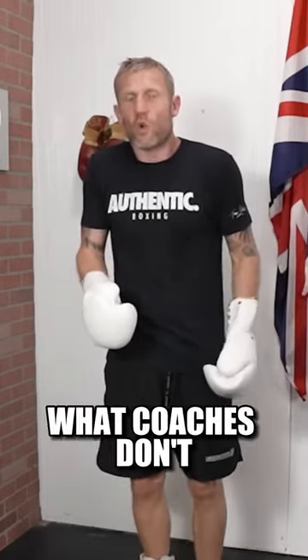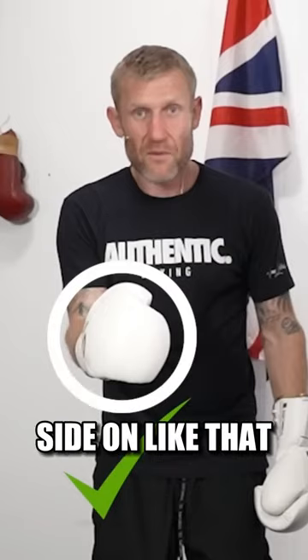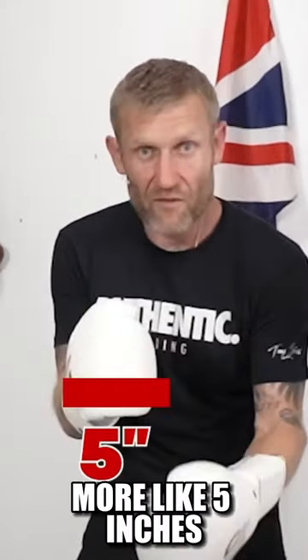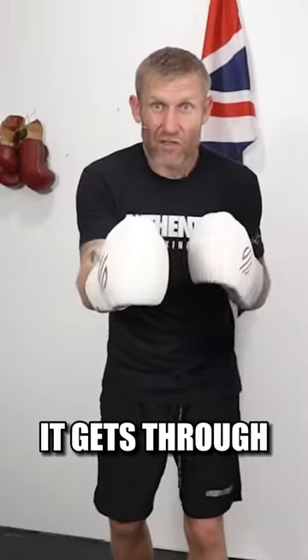The way that I prefer to do it, which coaches don't really teach you, is without turning your hand like this, but keeping your hand side-on like that. The reason I like to do it this way is because now my hand is more like five inches wide rather than eight inches wide. Because it's smaller, I can get through the guard.